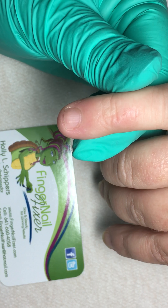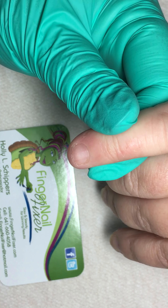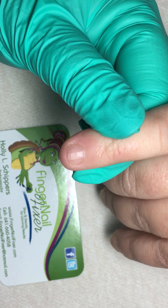Welcome to another fingernail fixer video. I've had some requests to show how to do the cuticle remover when you can see the difference between the cuticle and the proximal nail fold.